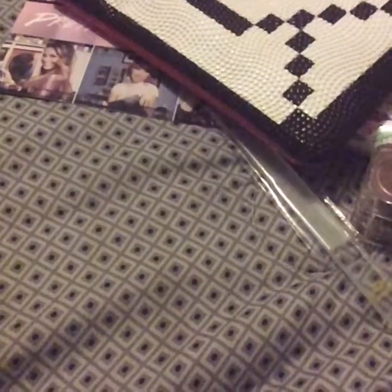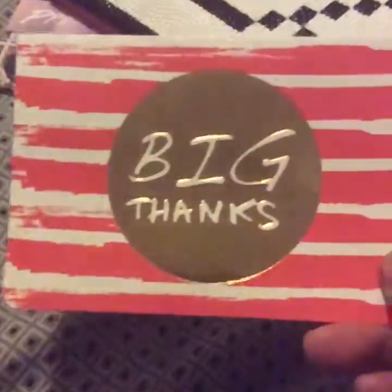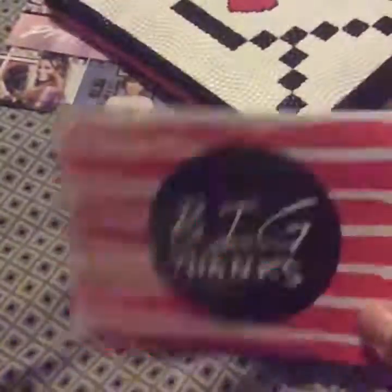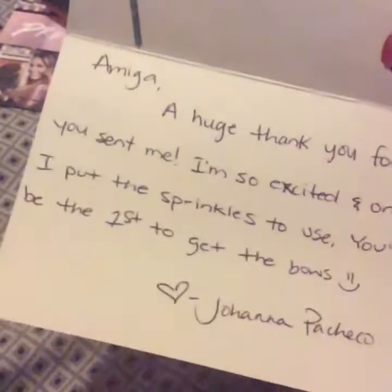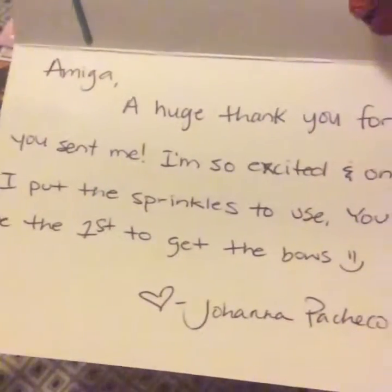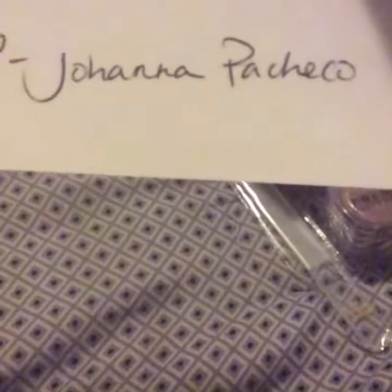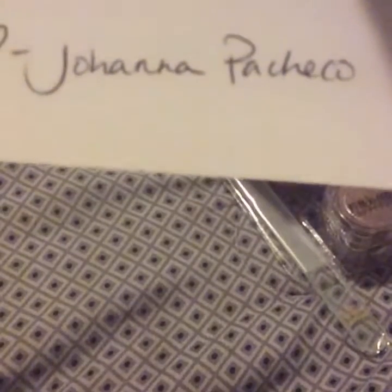Now let's get started with the friend mail. This is from Joanna Pacheco — she sent it to me. I really did not expect it. She says 'Amiga, a huge thank you for all you sent me. I'm so excited. And once I put the sprinkles to use, you're the first one to get the bowls.' You guys know who Joanna Pacheco is — if you don't, I suggest you go find out and subscribe to her channel. She's very awesome.